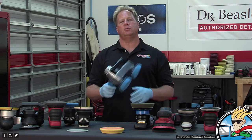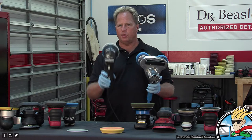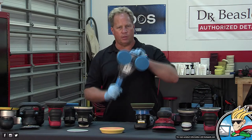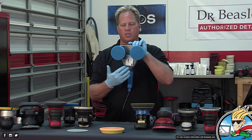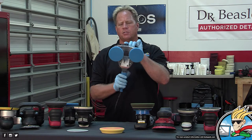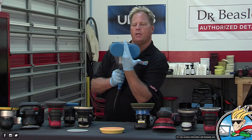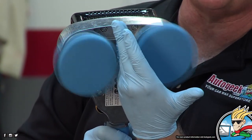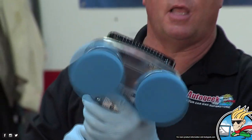What makes the Cyclo unique besides the dual heads is that when buffing with it, you have to monitor two pads rotating instead of one. Also, there's a space between the two heads that doesn't get much mechanical action for correction and polishing, so I always teach my students to tilt it a little bit as you're making a pass so you get 100% coverage.